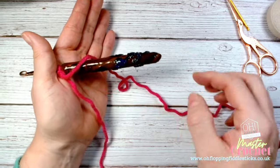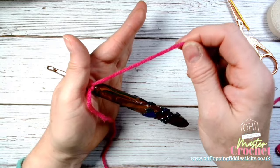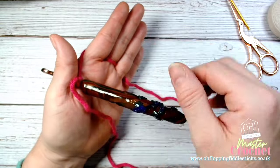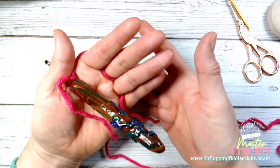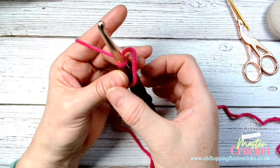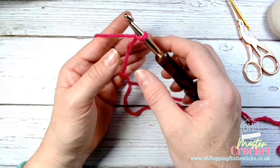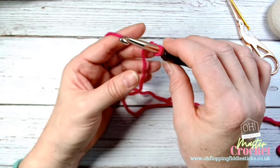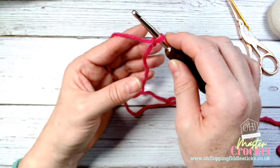Look at your yarn and identify which is your tail and which is your working yarn - the yarn attached to your ball is your working yarn. You can go around your fingers and work that way without wondering what to do with your ball. Once you've positioned your yarn comfortably, your hook hand's main job is only to maneuver your hook - nothing else.